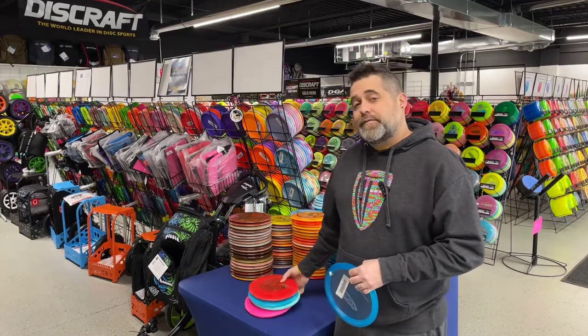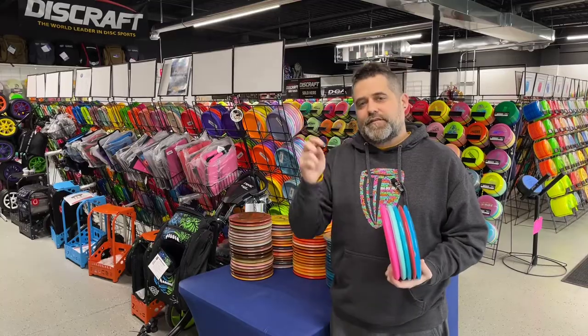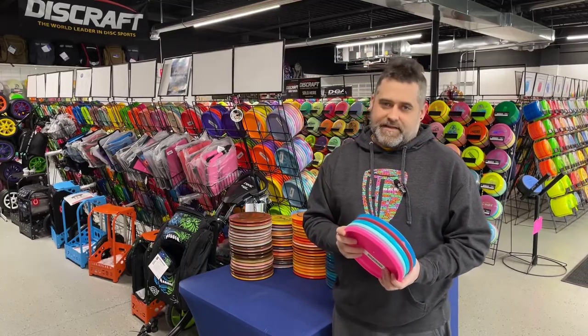So those were our five from Innova Disc. Remember to like and subscribe. Comment your favorite Innova disc below, and thanks for watching.